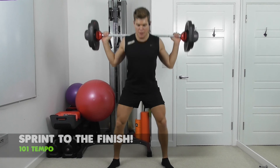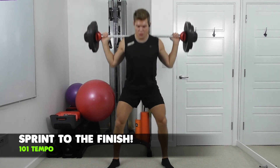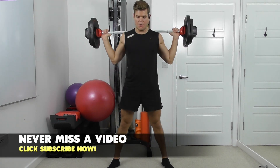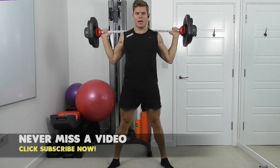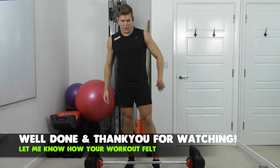Ten reps to the end. Two, three, four, five, six, eight, nine, ten. And done. Great stuff. That's three rounds done.